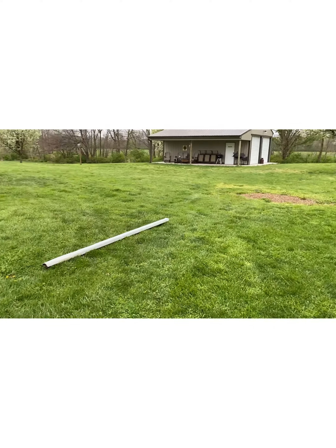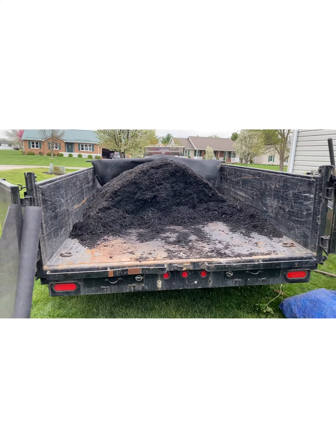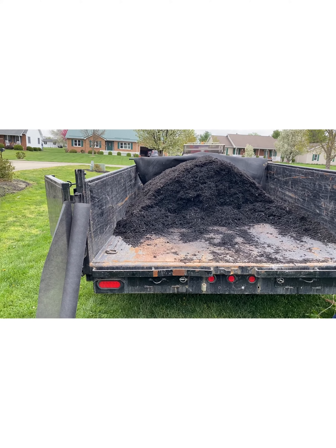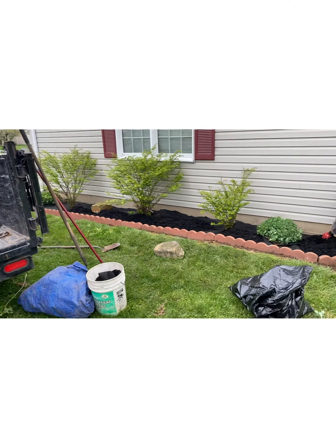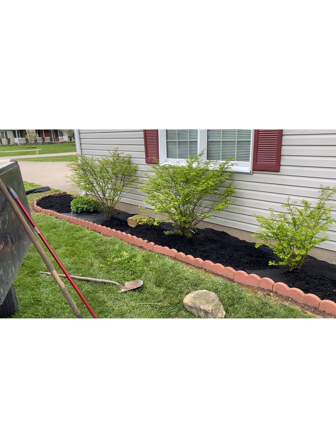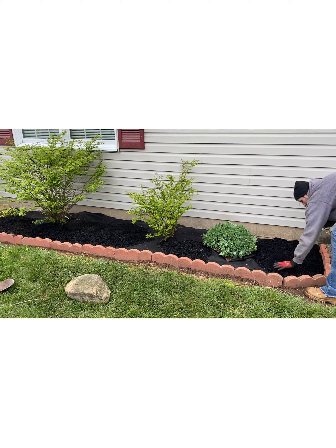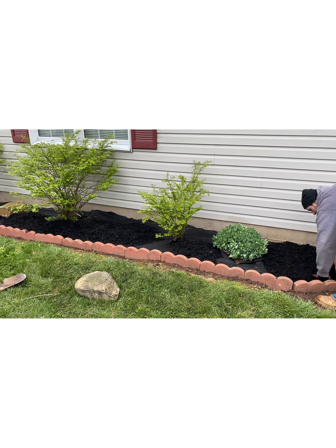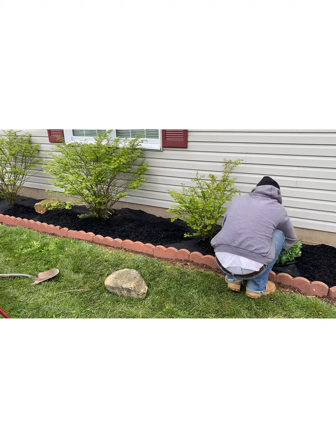He wants us to come over here after we're done and straighten some things up, so we'll take some of this extra mulch if we have any left and try to get this area together. Here's where we're at so far — I've been taking mulch and shoveling it in and dumping it down there for him so he can get this together, and we'll move on around the house.